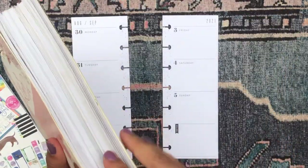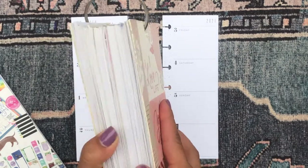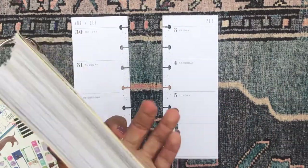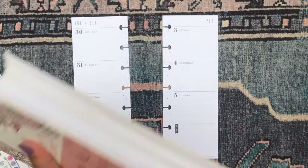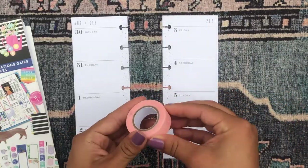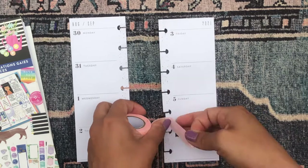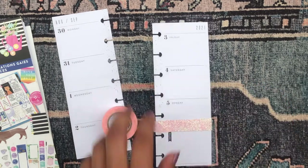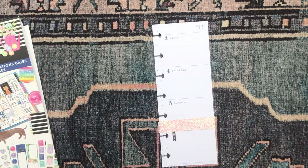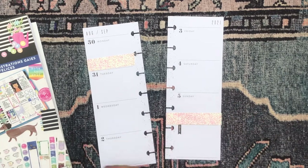I'll pull out these pages so we don't have all this distraction in the background, and now we have my two pages. I have here my happy illustrations sticker book as well as a mega sticker book combining six different happy planner sticker books all into one mega pack — I combined them because I had like five or six sticker books I was halfway done with. I also have a bunch of washi tape here, so the first thing I'm going to do is put down some of this bright iridescent pink glitter washi.